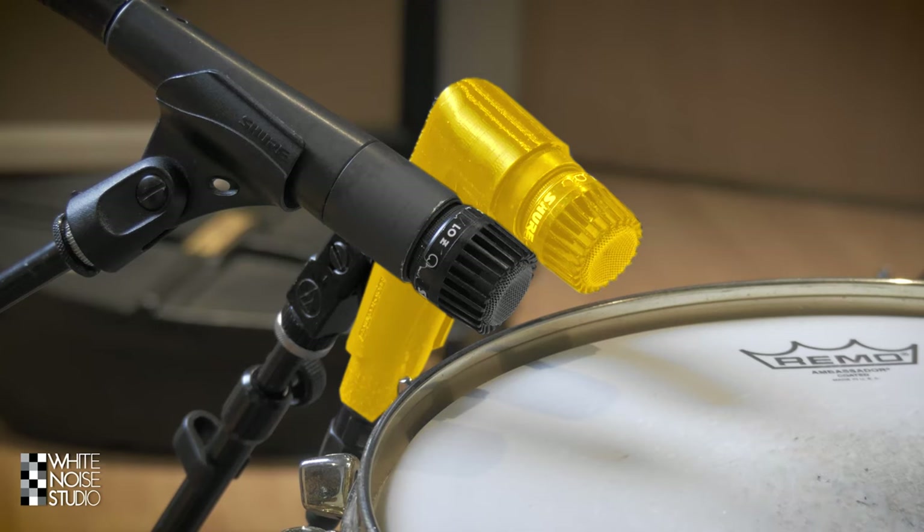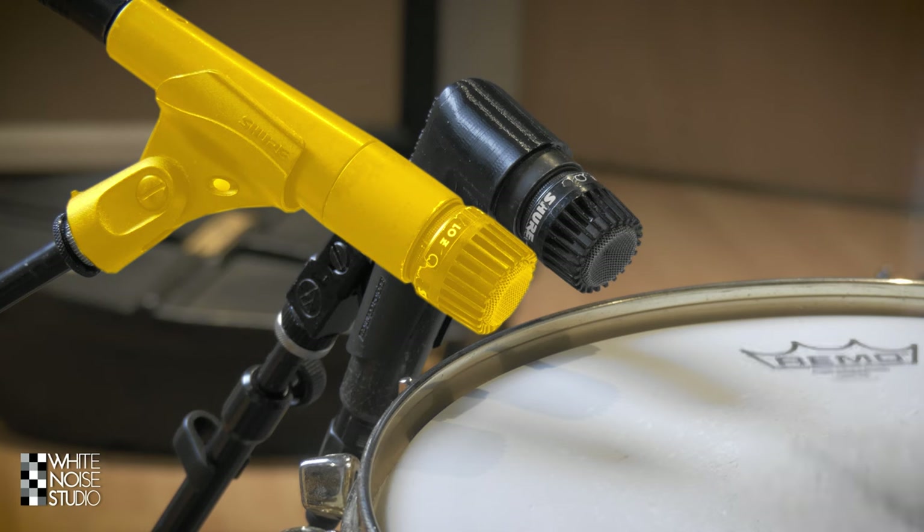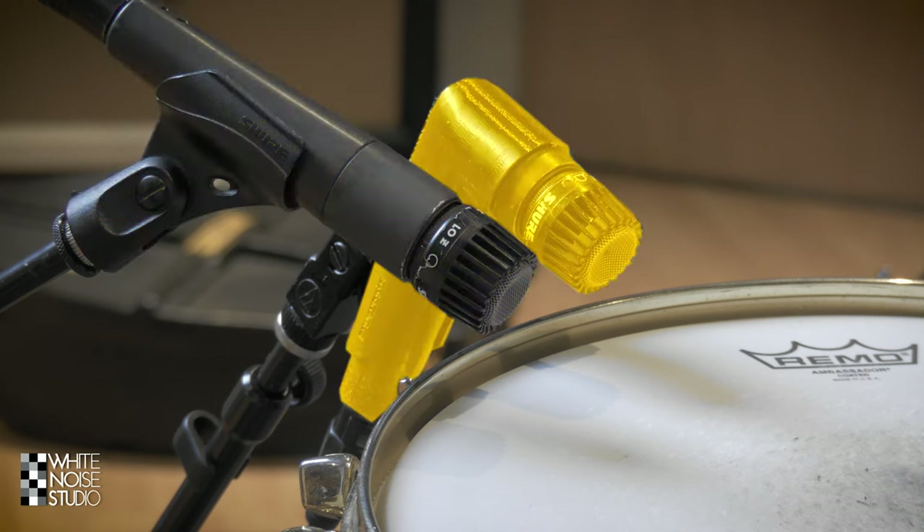Let's check it out with snare drum. The modded version is the SM57 with the Wilkinson Audio nine-degree clamp, and the unmodded version is the normal SM57. Because the modded version sounds a bit softer and has less output without a transformer, I normalize the audio so they sound equally loud. First I will do two times the unmodded version and then two times the modded version, and so on.